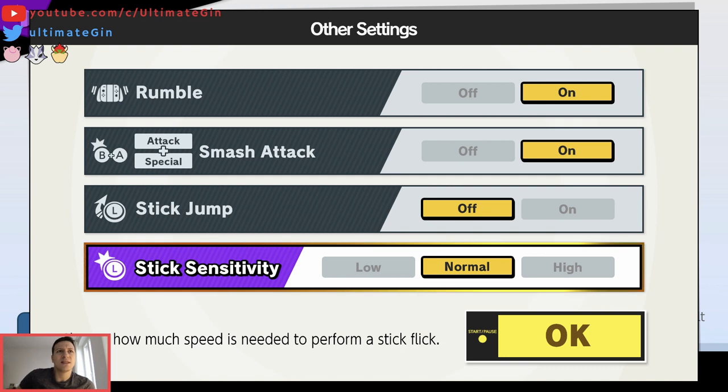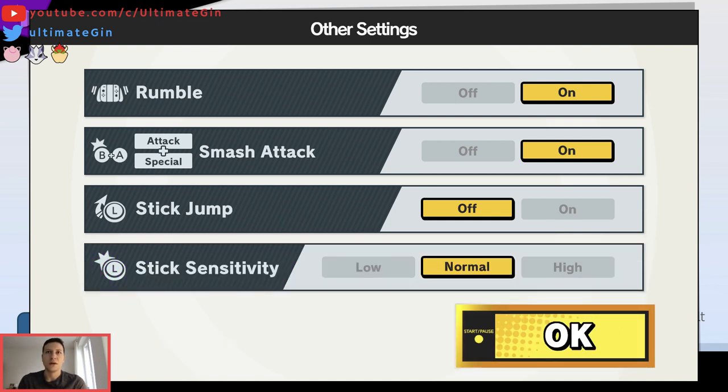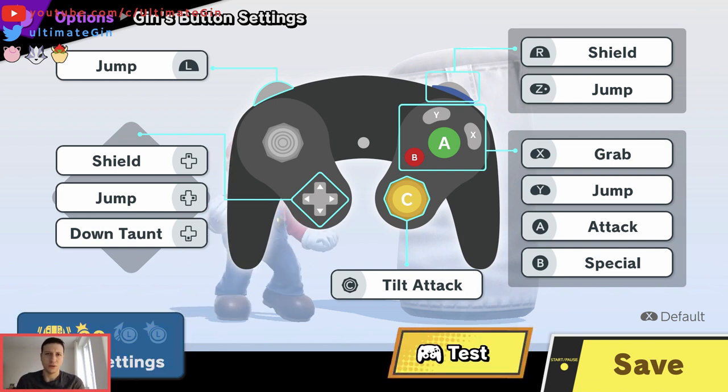Challenge stick sensitivity — that was the big thing at the beginning of the game. I just leave it to normal now. I used to put it on high, but I think it's not really interesting anyway.